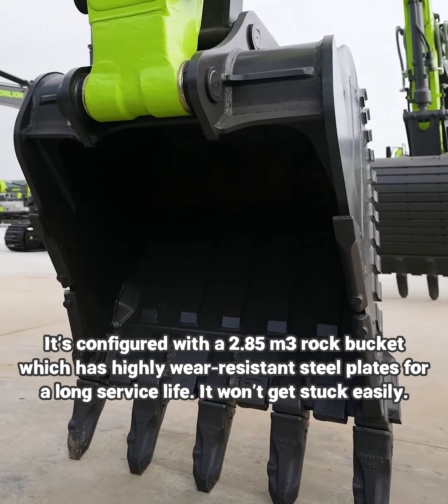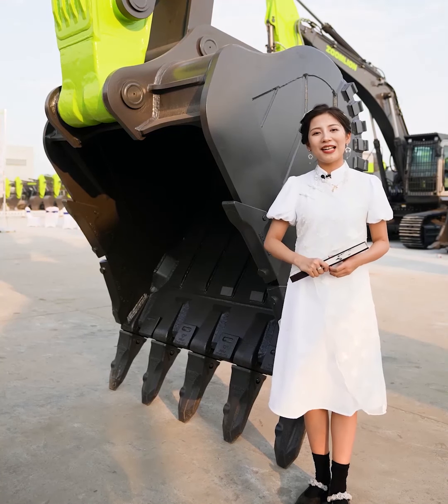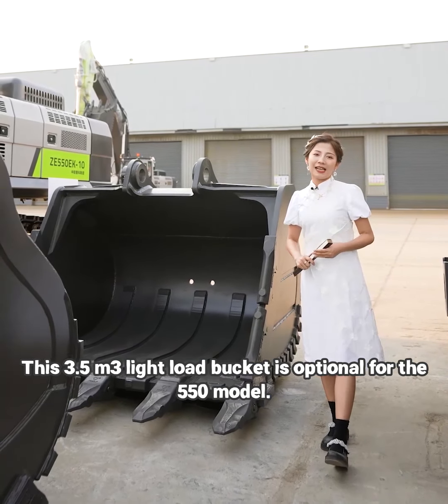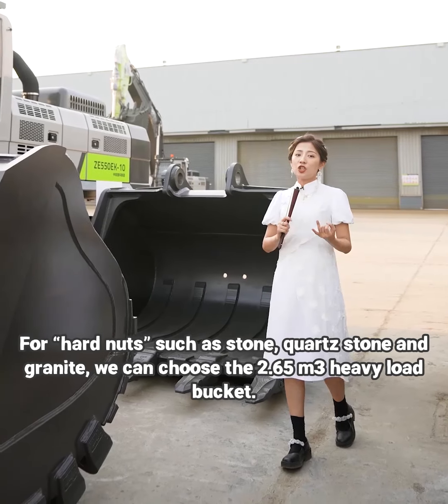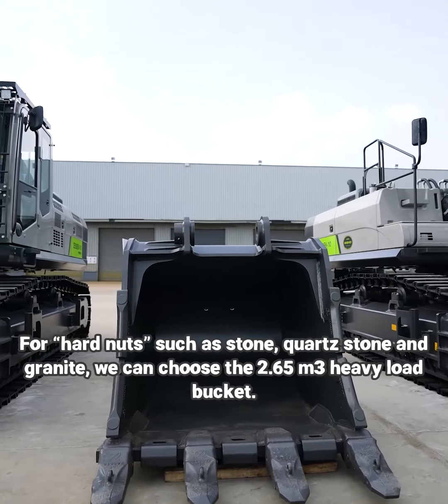It won't get stuck easily. Hard soil, weathered rocks, gravel — it's all a piece of cake. The 3.5 cubic meter light load bucket is optional for the 550 model. For hardness such as dune, coarse dune and granite, we can choose the 2.65 cubic meter heavy load bucket.